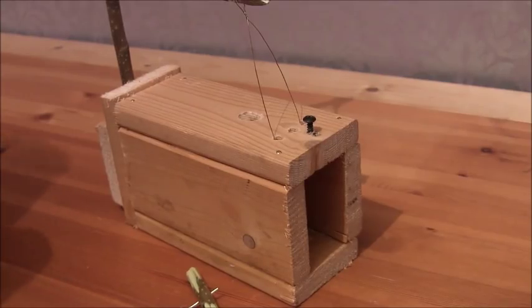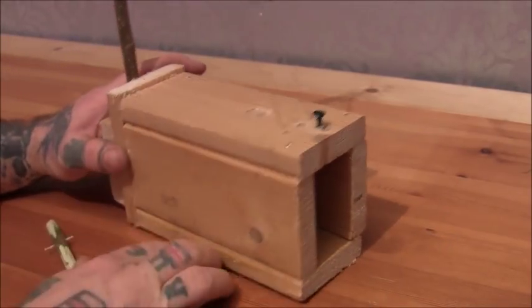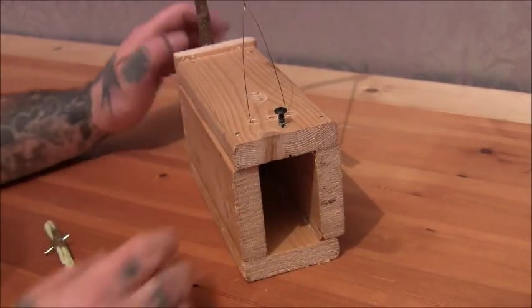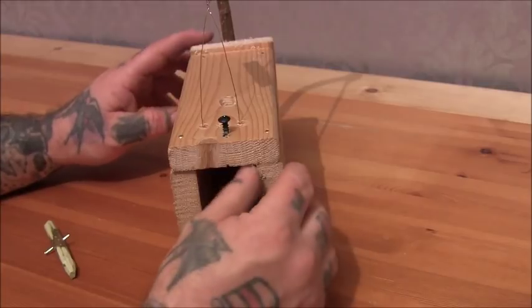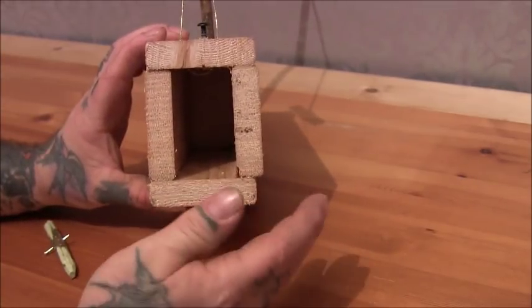So how I made it — it's quite easy. First of all, I cut these four bits of wood, all the same size pieces, cut them, glued them and nailed them together. Cut this one for the back, glued that and nailed it off, leaving the front open obviously. You could vary the sizes for these for different animals.